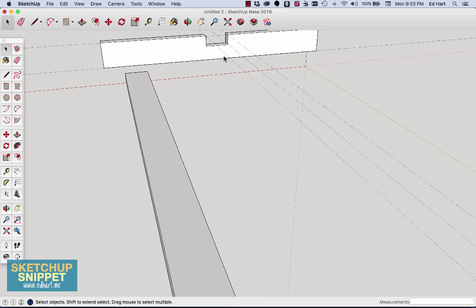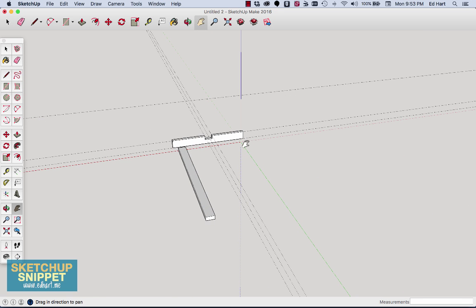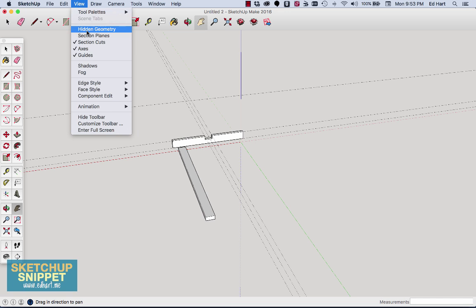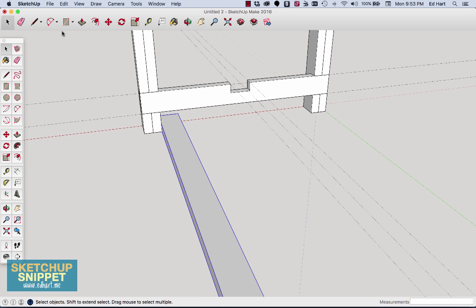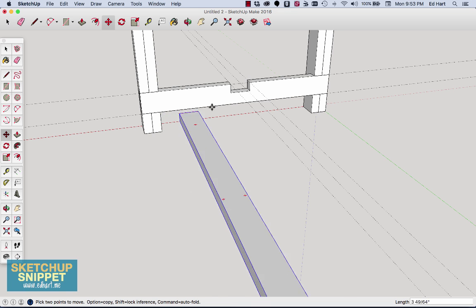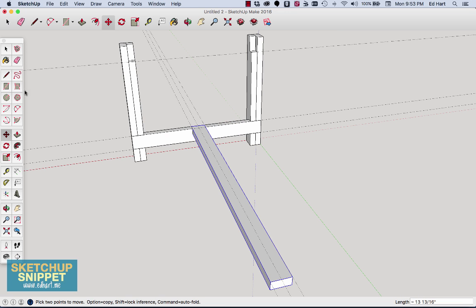To get my legs back, I go to View Hidden Geometry, select both hidden legs, and hit Unhide. Now I place the cross beam by moving its corner to match the leg corner, and the end structure is complete.